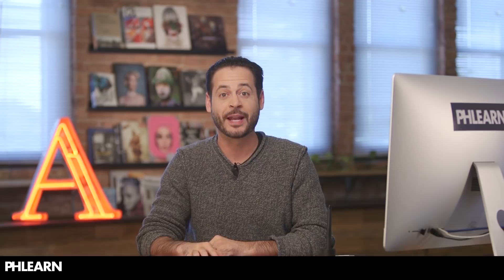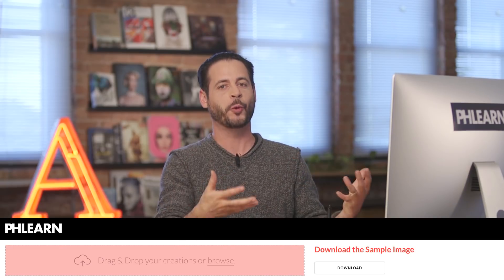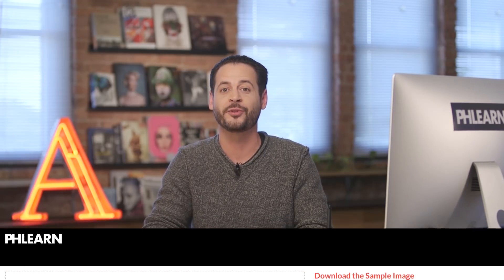That's all there is to processing black and white images in Lightroom. Don't forget you can download these files on phlearn.com and share your work — we want to see your black and white versions, since you can obviously process these totally differently. Go to the Share Your Work section on phlearn.com and make sure you upload your images. Thanks so much guys — I'll Phlearn you later. Bye everyone.